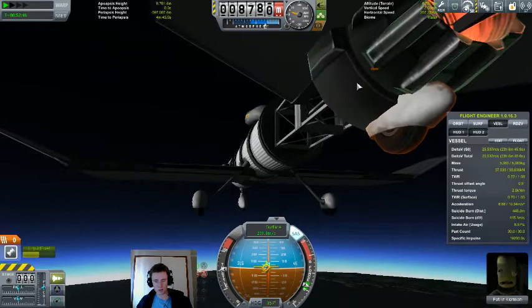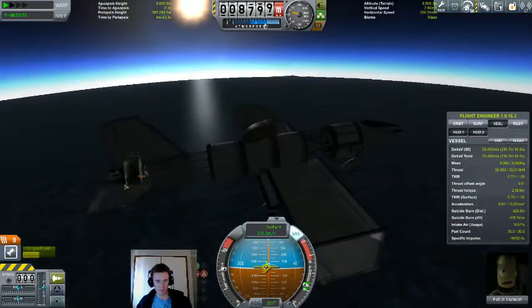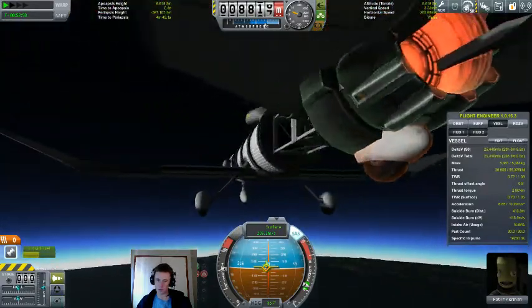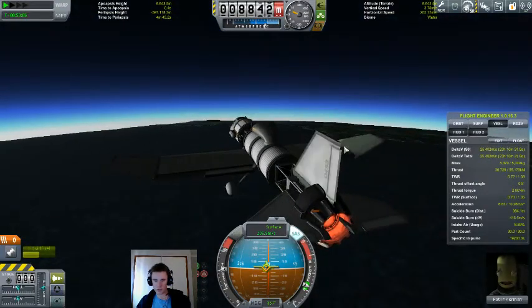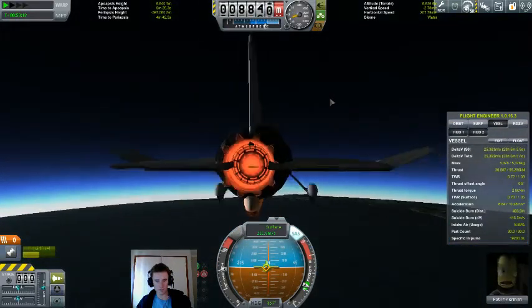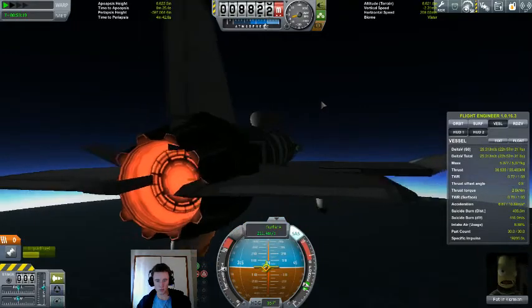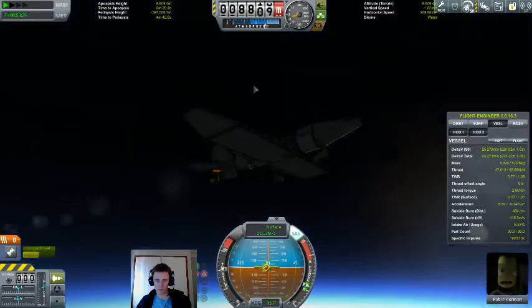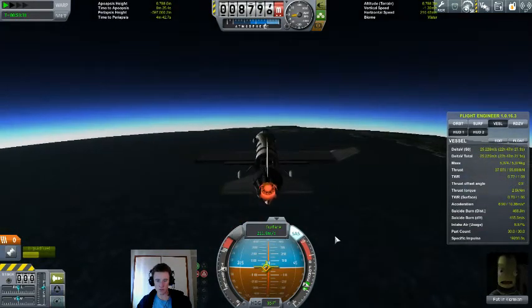I like the idea of seeing an overheat meter for parts, but I'm a bit skeptical about how they've actually put it in. I can't come up with a way to do it otherwise, but it just gets a little cluttered — especially if you're seeing it within the glow of the engine, it's a bit hard to tell what it's actually saying. If you happen to see a little bar like this on your ship, pay close attention, because you might be losing some parts very soon.